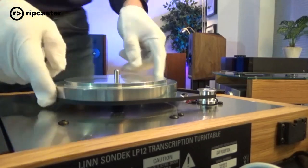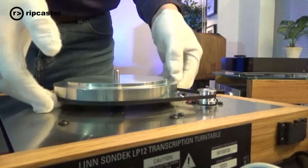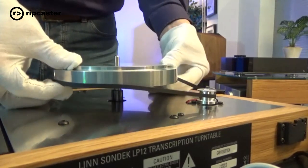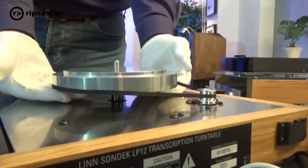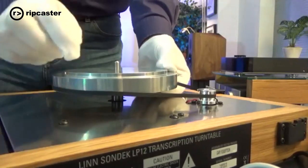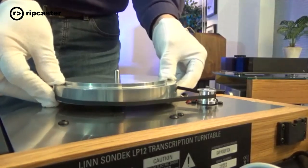With the inner platter inside the turntable — if you're going to transport it, either physically remove it and put the dust cap on, or chop it up and put some kind of shock-absorbing material, some foam, in between so that the bottom of the spindle isn't impacting on the bottom of the thrust plate at the bottom of the bearing.